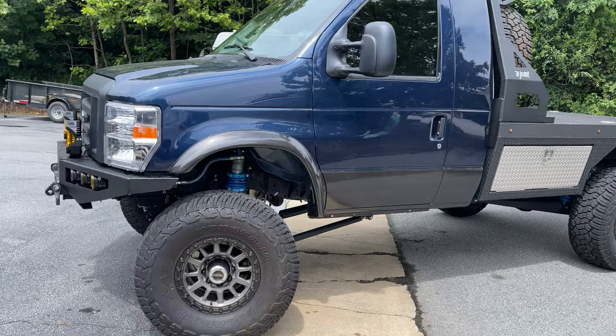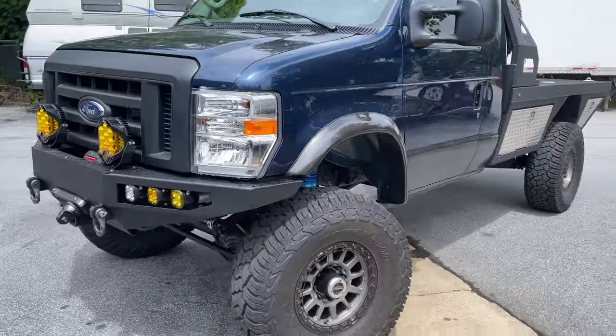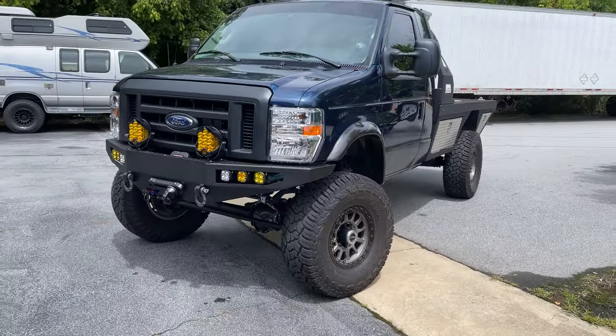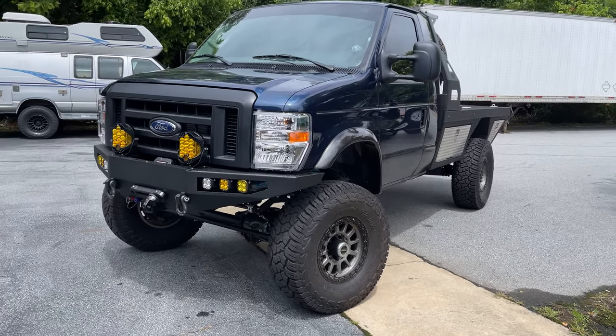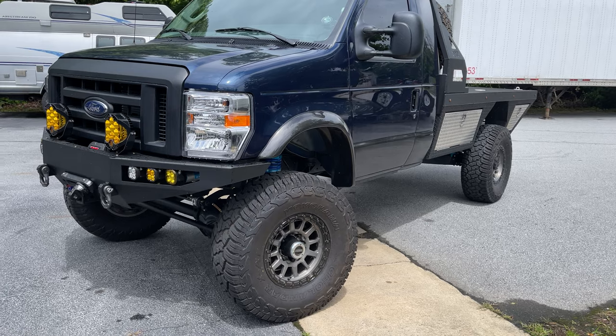I'm trying to prep it for a big road trip in a few weeks. We're headed out of town and we're going to take this, so it's been a bit of a rush to get it finished, get it road-worthy, get it tested, and all that fun stuff.